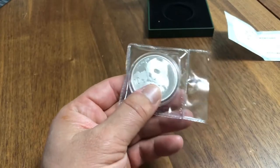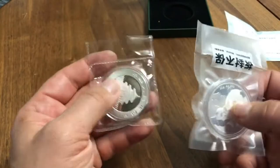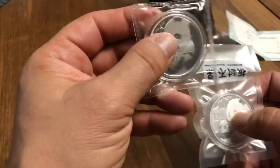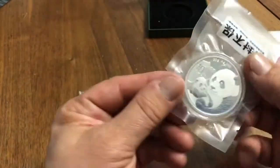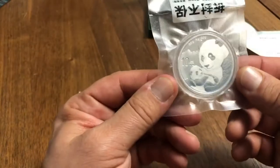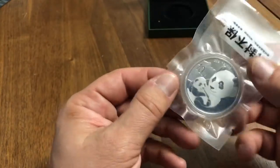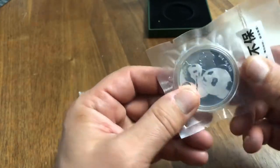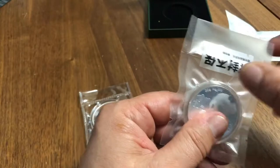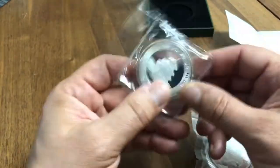The first and most obvious difference is the packaging. This is a real one here. The fake one's packaging is a little bit more rubbery and it is not vacuum sealed. Whereas the real ones — and I bought quite a few of these in China — they come vacuum sealed, flex seal. The fake feels a little more plasticky and rubber-like. So that would be the first thing to look out for.